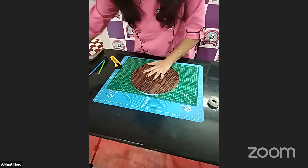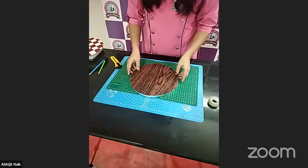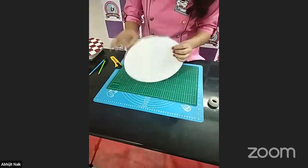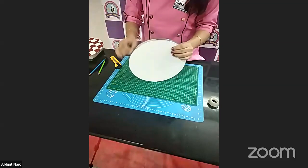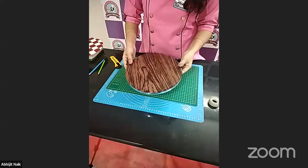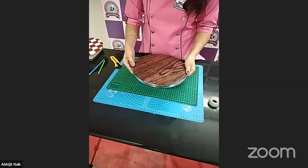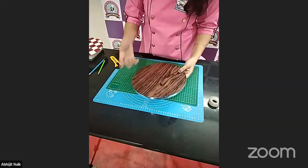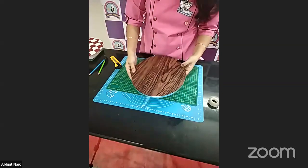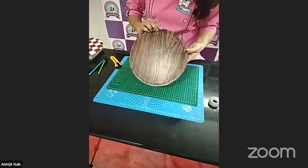This is how easy we have covered our cake board. You can cover the edges with any satin ribbon in the same color or any matching color with your cake, and your cake board will be ready with this beautiful wooden effect.